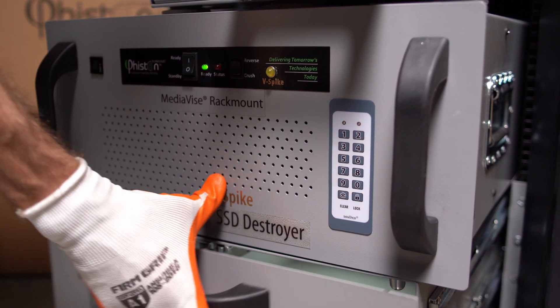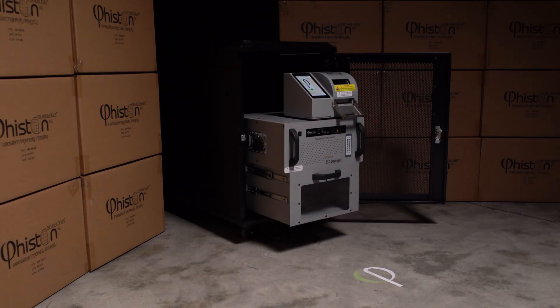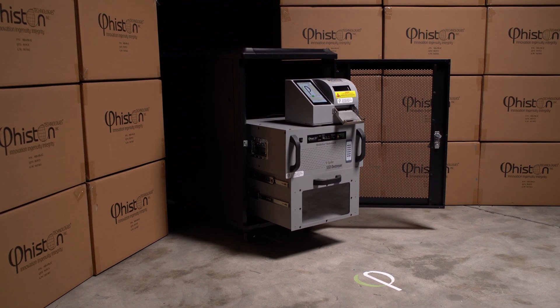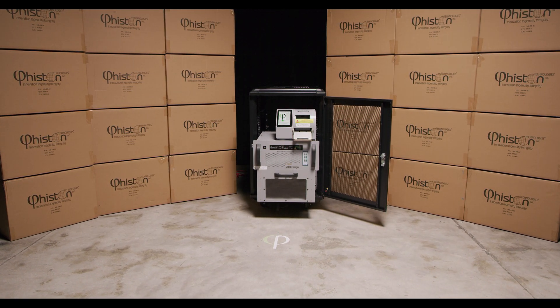For additional security, the drawer has a digital lock that can only be opened by an authorized user. By combining physical destruction with our patented V-Spike technology, the MediaVice RackMount V-Spike SSD Destroyer is the perfect data center solution for safely decommissioning SSD drives.